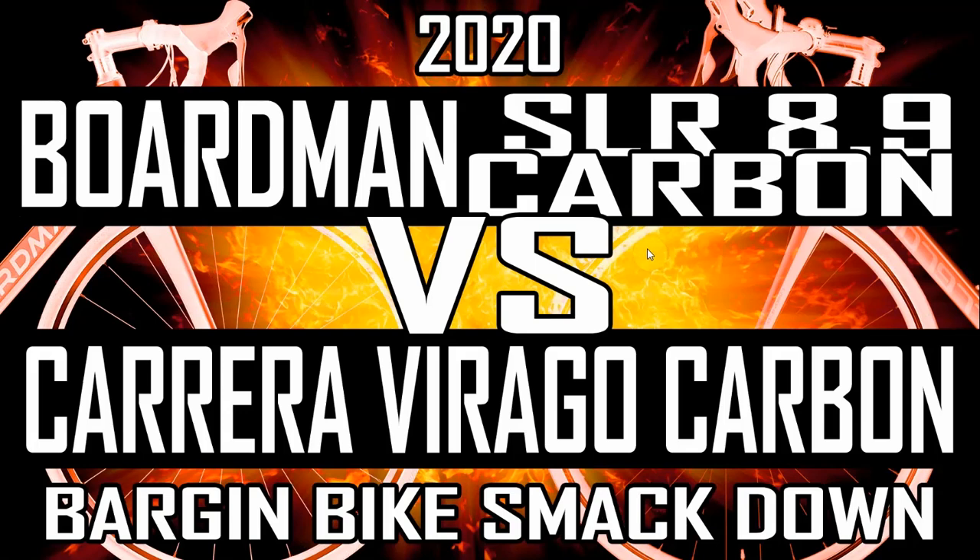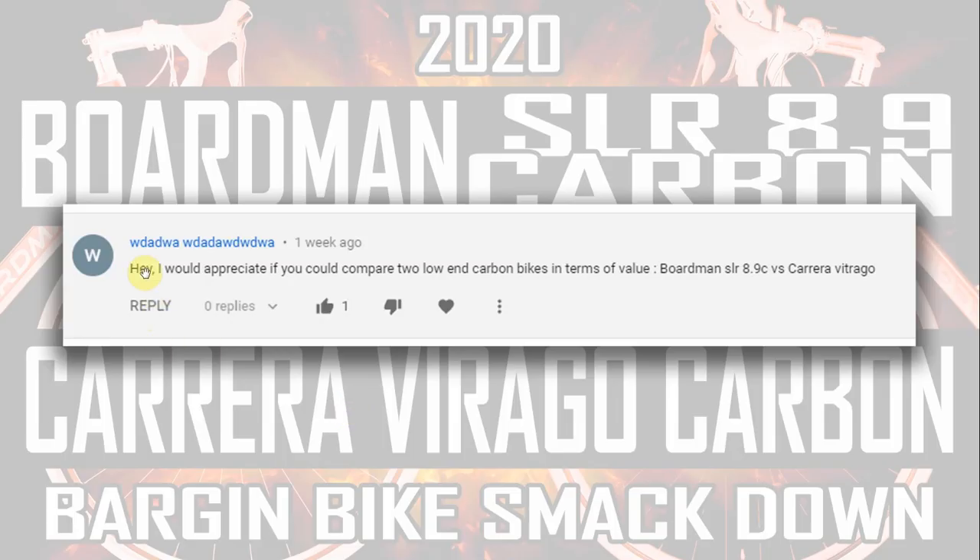Welcome to this new video from Bikeotic — the Boardman SLR 8.9 Carbon versus the Carrera Virago Carbon. It's a bargain bike smackdown. Just before I get into this video, I had a bit of a crash at the weekend. Went into a left-hand corner, lost the front wheel and came down. Road rash is a pain in the backside, literally. Got a pretty sore thumb from it as well, so the moral of that story is be careful out there. In the UK right now, it's very slippery.